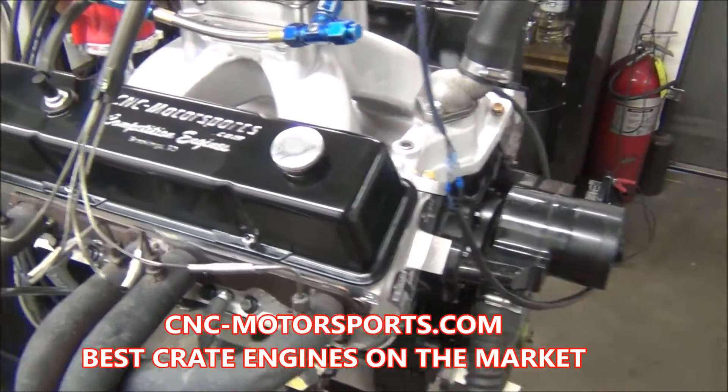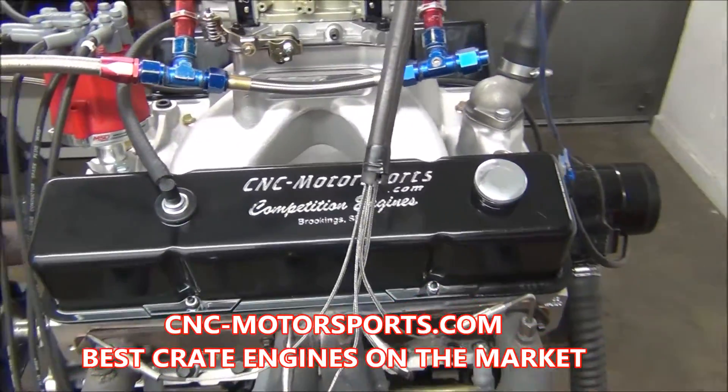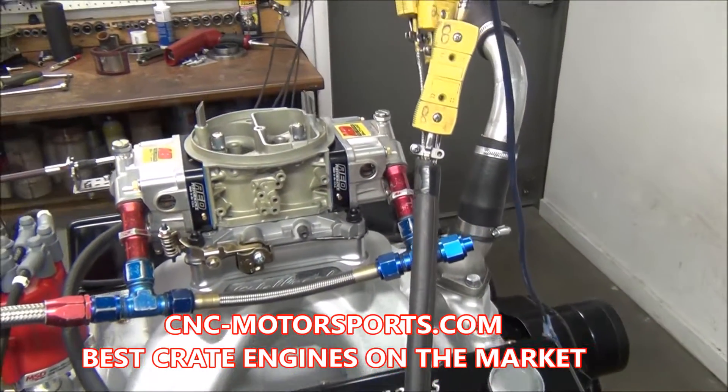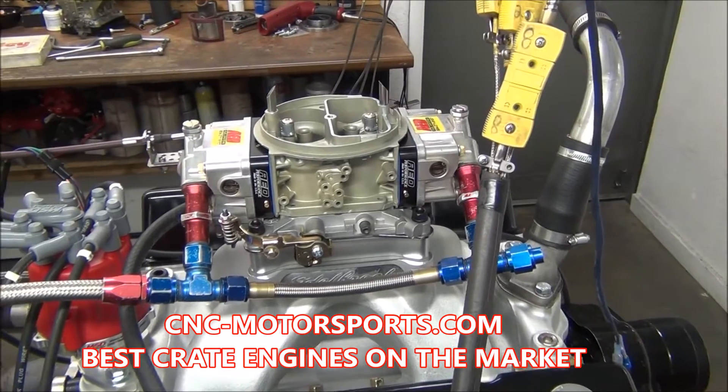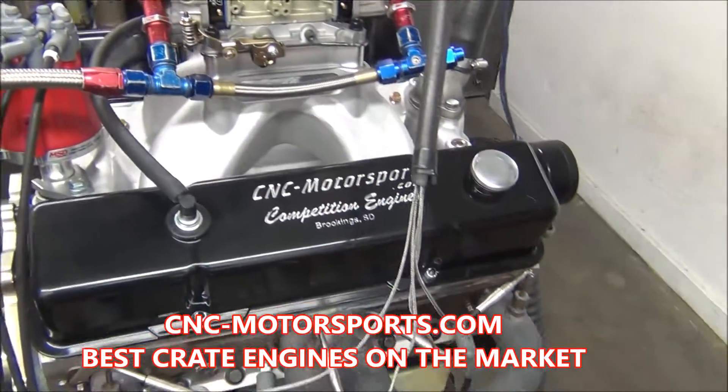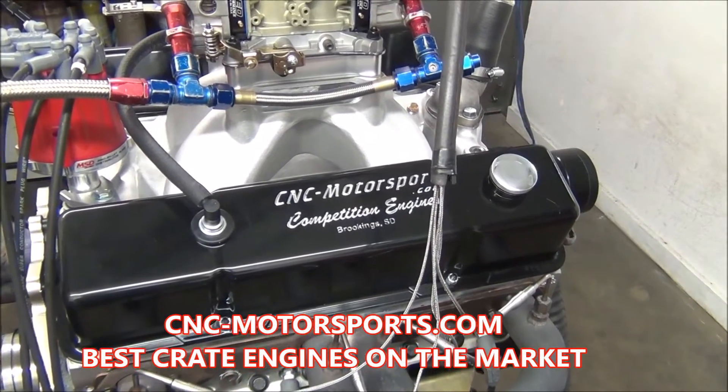Dart SHQ block, AFR aluminum cylinder heads, full roller rockers, our signature series aluminum valve covers powder coated, Edelbrock intake manifold, AED 850 carburetor out of the box, Awesome Performance MSD distributor.